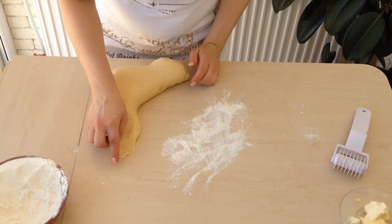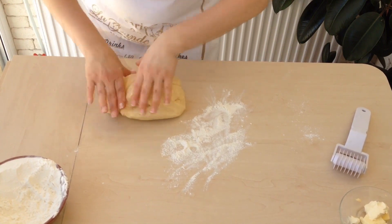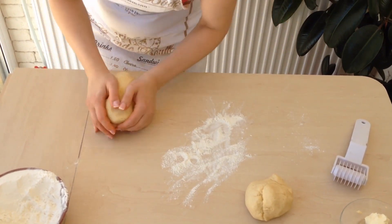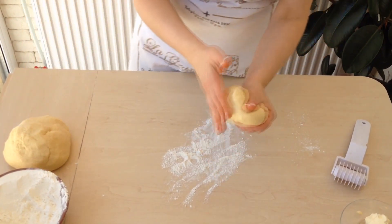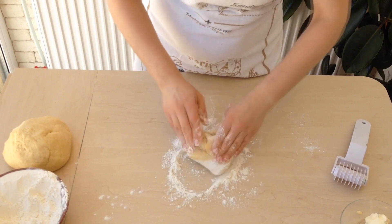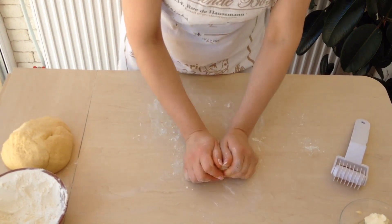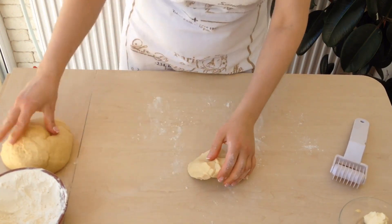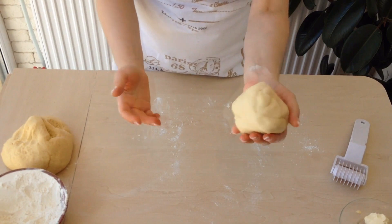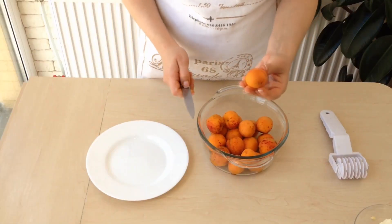If it rolls and doesn't stick to the table, then it's ready. Pinch off a small part of it and put it aside. Cover this part with food film — this piece may need a bit longer until it gets a bit harder and tighter. This piece is ready — it is soft but a bit tight. Wrap it in food film and put it in the fridge for at least 10 minutes. The other piece shouldn't be put in the fridge — just wrap it and leave it on the table.